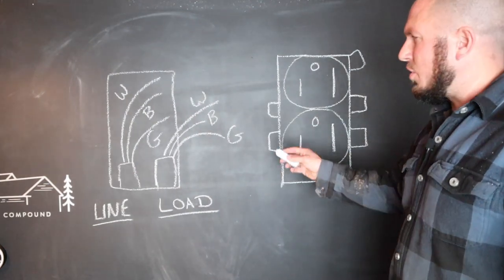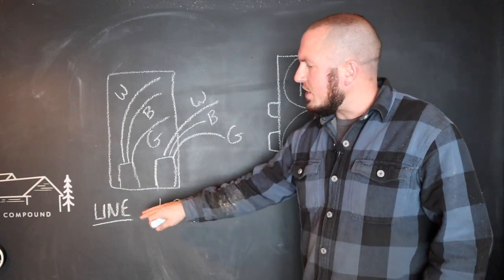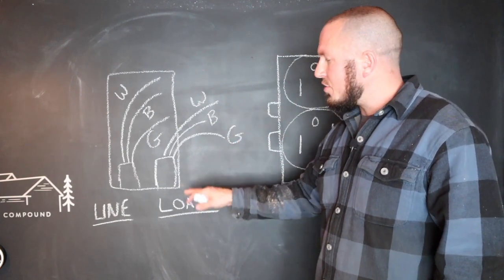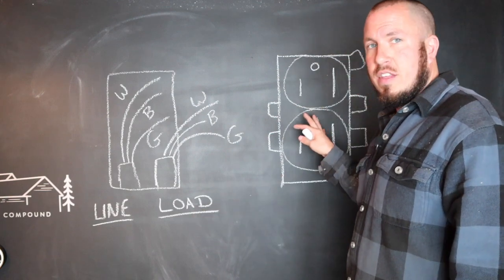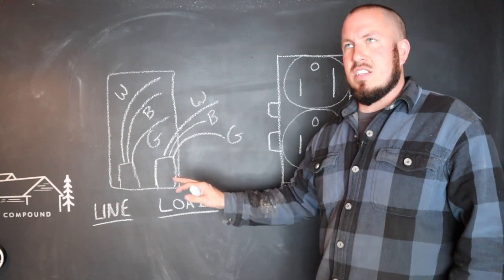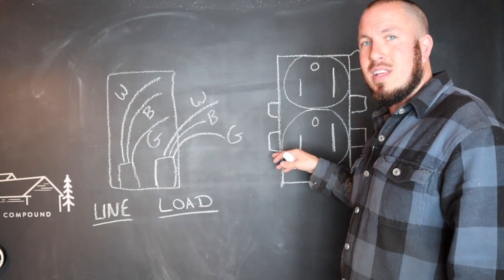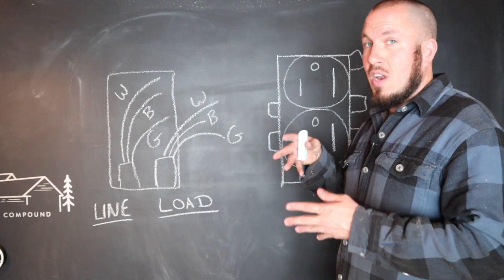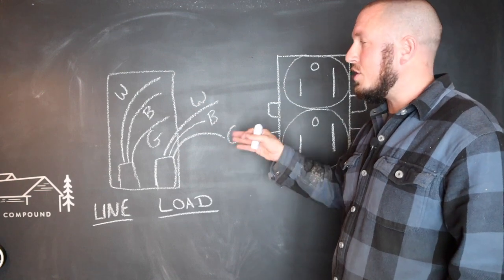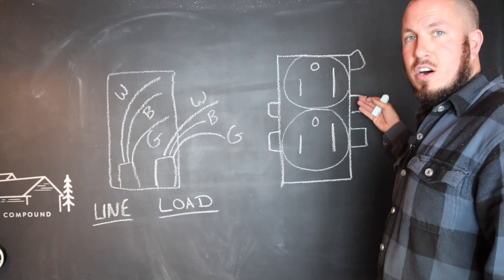If you have two sets of wires coming into your box, here's what's going on: one set of wires is the line — that's what's coming from the breaker box and powering your outlet. The other set is the load — the connection to another outlet downstream. It's perfectly acceptable to put both wires back on the lugs on the side of your outlet as it was before, just not placing them into the back. Put the two black wires on one side and the two white wires on the other side.